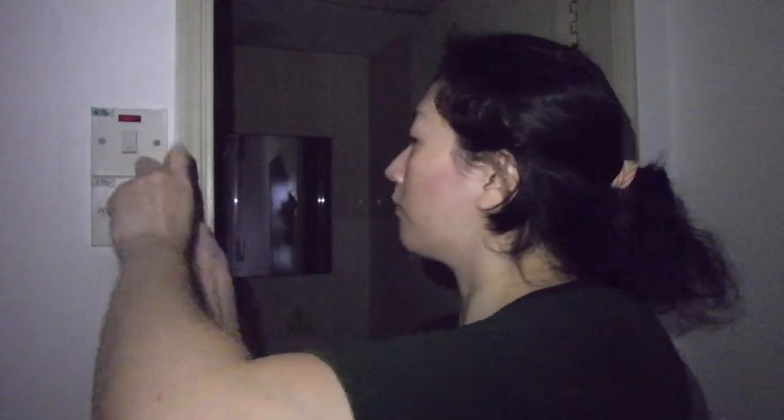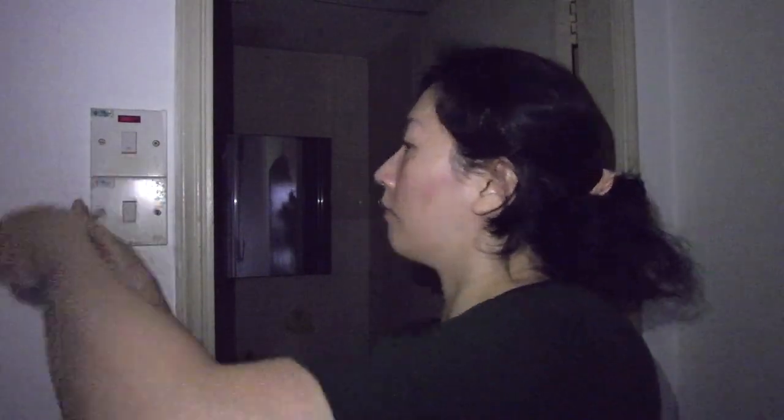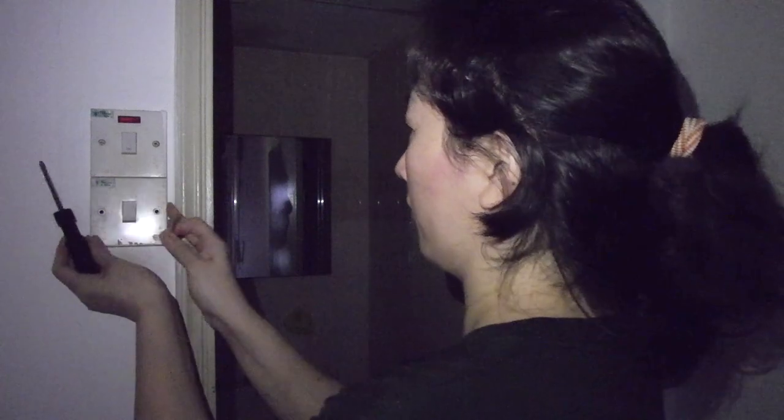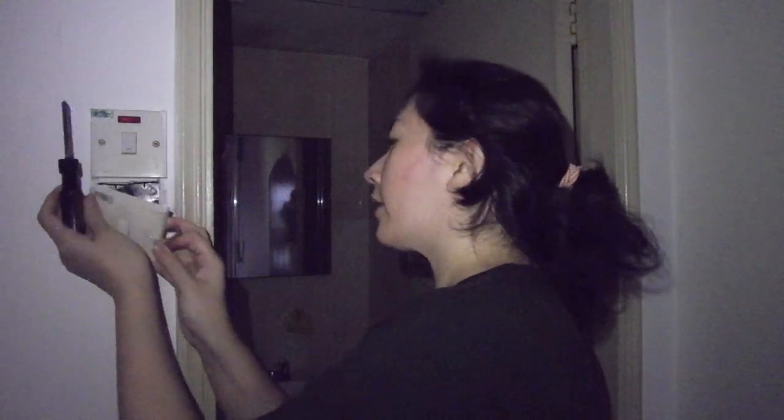First things first, we're going to have to unscrew the screws that are holding the switch to the wall. Make sure you get the screwdriver that is suitable for the screws. You can see here that the screw is the star shape, which means you need the Phillips screwdriver. We're going to put the screws away somewhere for safekeeping because we're going to reuse these screws with the new switch.